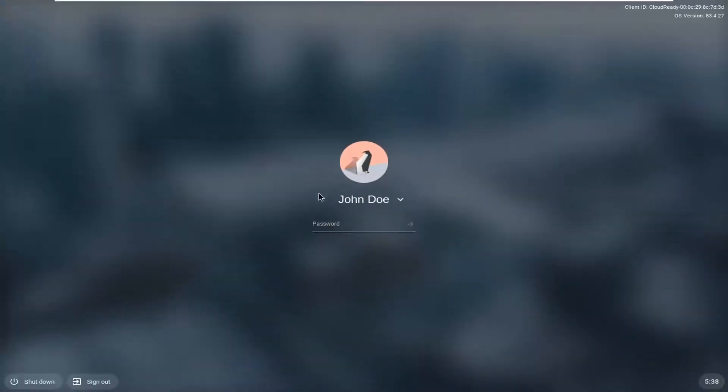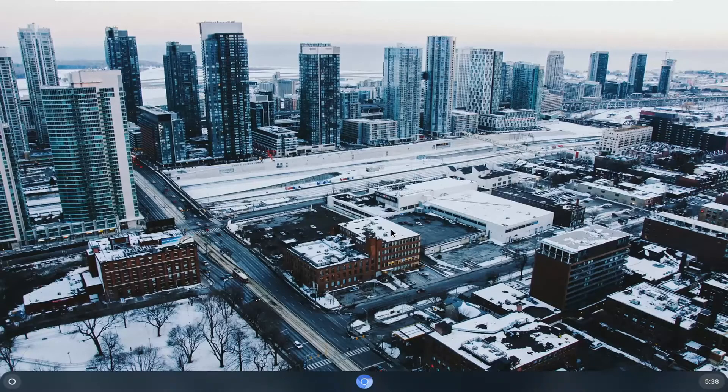So now at this point your computer is locked and you have to enter back in your password in order to unlock it. Pretty straightforward here. I'm just going to go ahead and enter back in my password, and you can see it's been locked down. You do have the option to shut down or sign out from this screen.